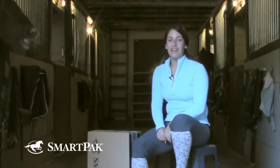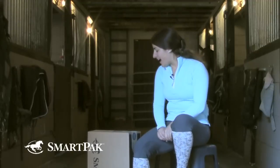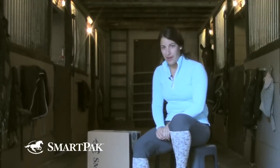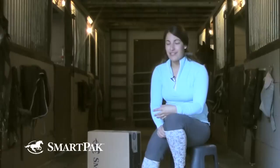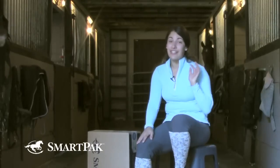Hi, my name is Christina and I work in Creative. Today I am going to be showing you some of the items that I recently ordered from SmartPak. Even though I'm a SmartPak employee, every single time I order something it gets me really, really excited.